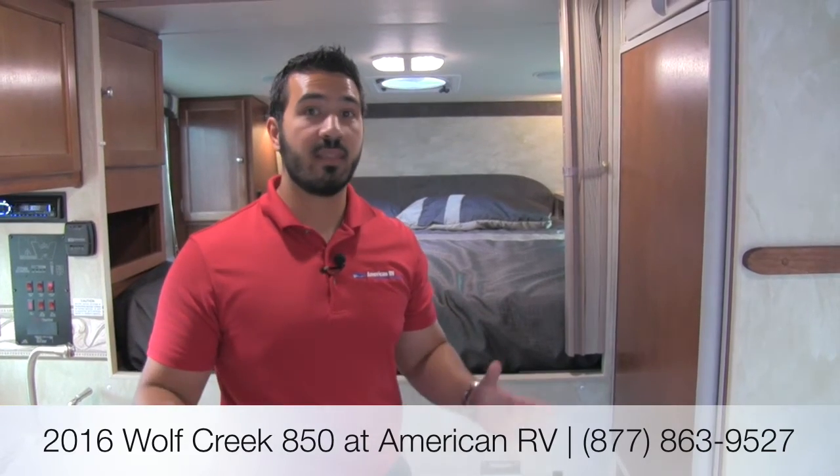Alright folks, I hope you enjoyed the tour. Again, this is a 2016 Wolf Creek 850. This can fit in a long bed or a short bed. It's only a little over 2,000 pounds, so it will work in a lot of your half-ton pickups, which is phenomenal. It has everything you need and it's going to be four-season capable. Definitely something you want to come out and take a look at. If you have any questions, please leave a comment on the video or give me a call here at American RV, and I'll be happy to answer them. Thanks folks — I hope you have a great camping and fishing season, and I can't wait to see you on your road to freedom.